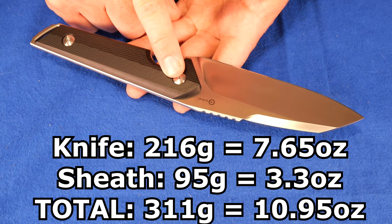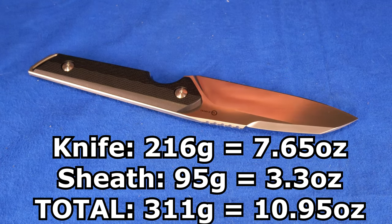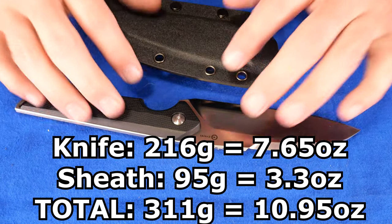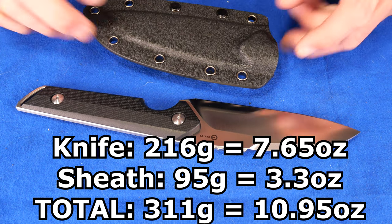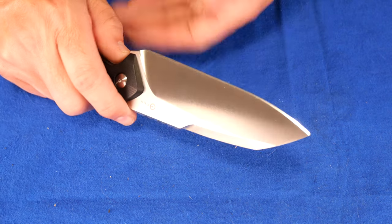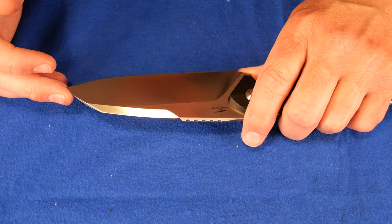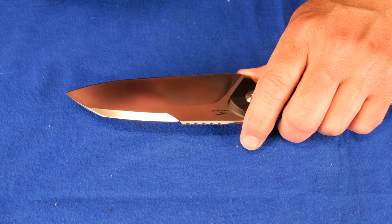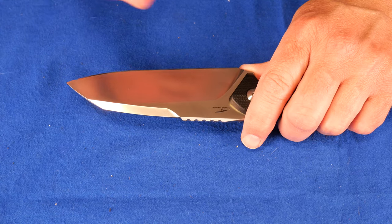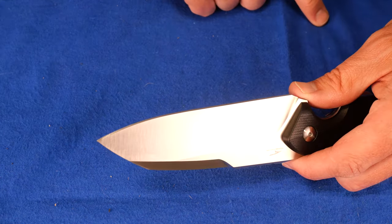The weight of this knife is 216 grams, that's 7.65 ounces, including this useless lanyard. The weight of the sheath is 95 grams, which is 3.3 ounces. Together, 311 grams, 10.95 ounces. The sharpness from the factory scored 205 BESS, which is somewhat worse than average — it didn't get a good score at all. I sharpened it up to just a decent working edge and got the score down to about 60 BESS, and it works really well. If you don't know what BESS is, I've got a video talking about how that works and the device that I use to measure sharpness — a link to it is going to be up in this corner, I think.